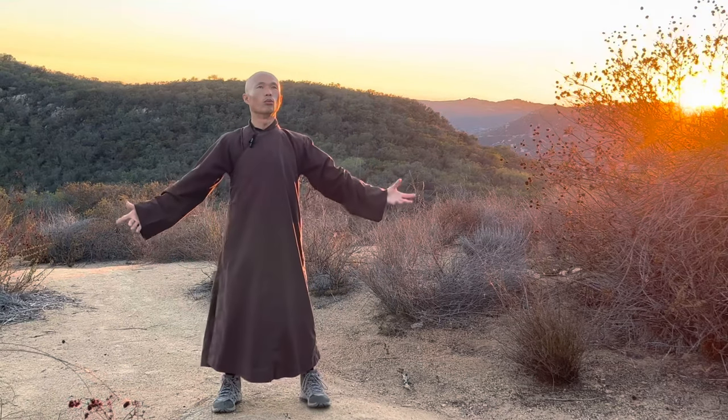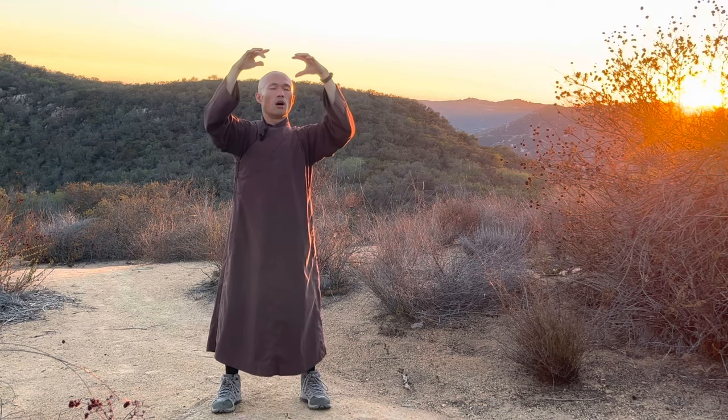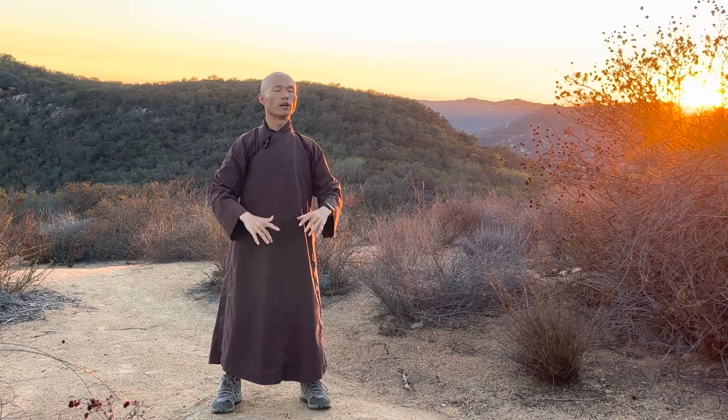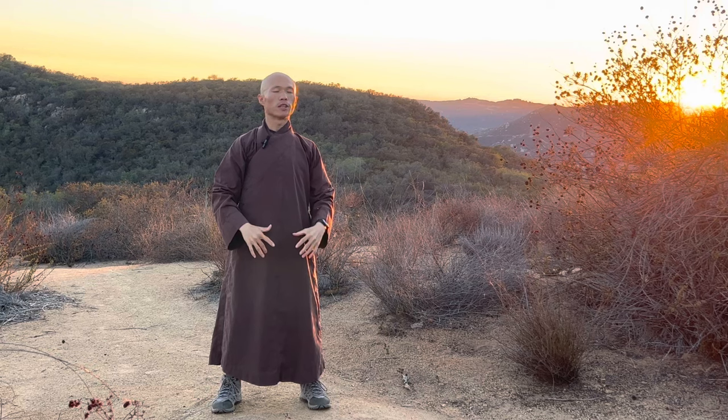Breathe in, open your palms, bend your arms; out — let go all tension on your shoulders, on your lower back.